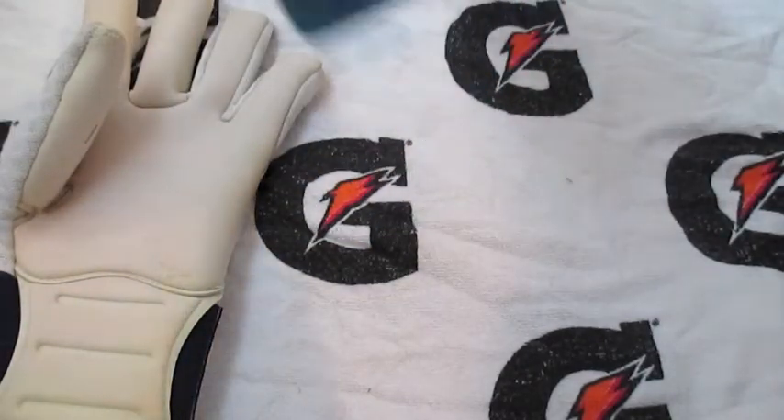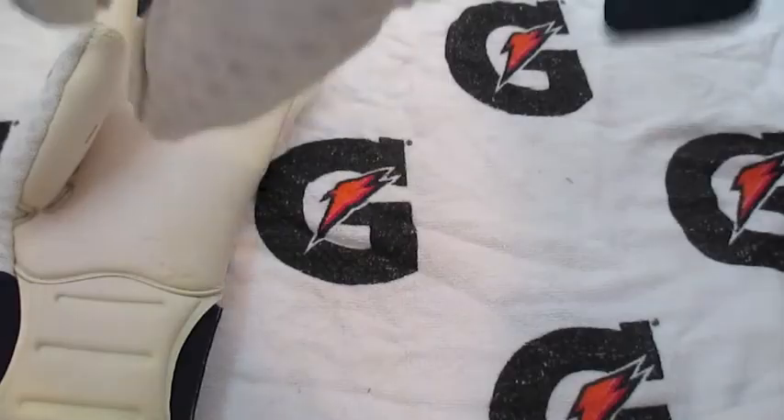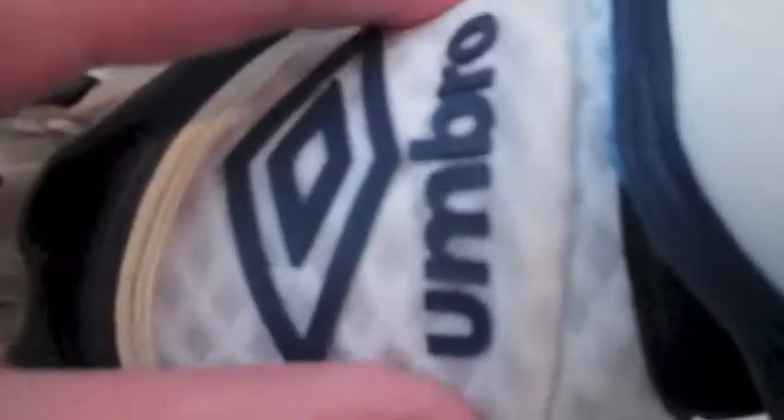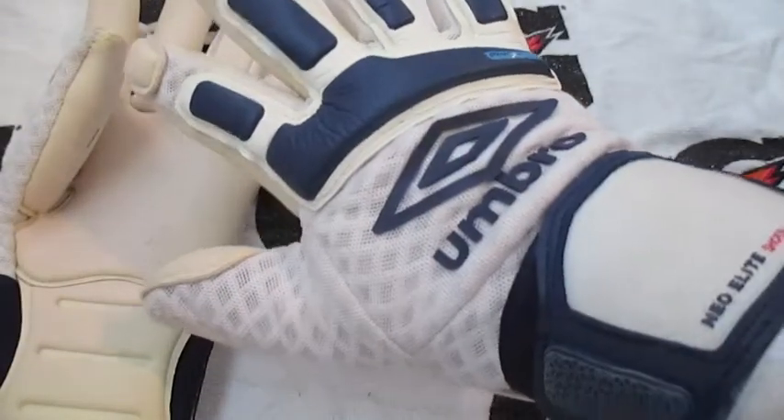As you guys should know it is winter right now and I've been wearing these during the winter and I haven't had any issues with my hands being too cold, which is pretty surprising. I don't know if they've included any technology like the Outlast material on Sells gloves, but even though this is an extremely breathable glove — as you can see you can kind of see my hand through these holes — I haven't had any issues with being too cold.